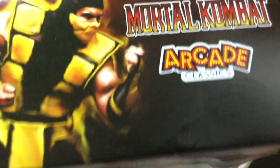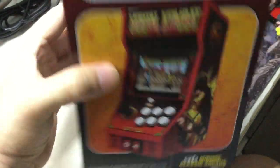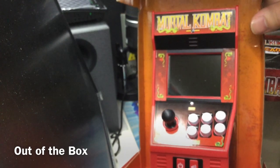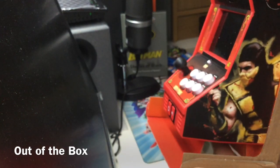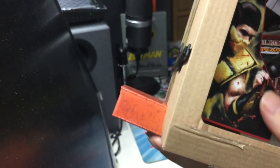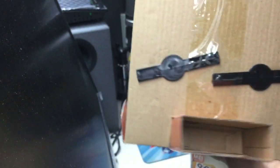The Mortal Kombat Arcade Classics looks good inside the box, but it just wouldn't be an unboxing if we didn't take this baby out and play it for real. So we've removed it from the box, and I present to you the Mortal Kombat mini arcade cabinet — with the wrong Scorpion on the side from Ultimate Mortal Kombat 3, but that's okay. We'll get around to playing this in a while because I have to remove it from the plastic holders at the back.